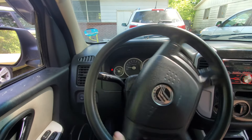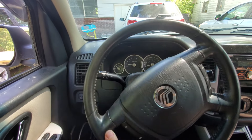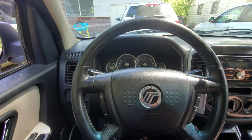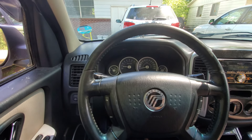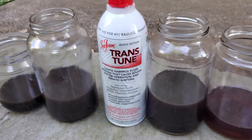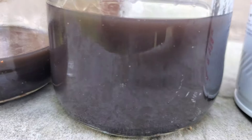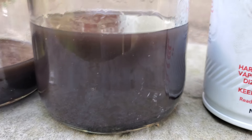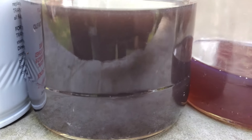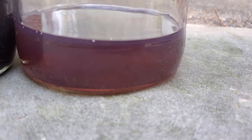We'll put in a little Seafoam Trans Tune with regular power steering fluid just to upkeep it — and who knows, maybe at the next oil change we'll drain it out again and put some new stuff in. So here's what it looked like to start with. Second flush. Third flush with Trans Tune. You can see it's starting to get a little color there, and then the final flush and refill.